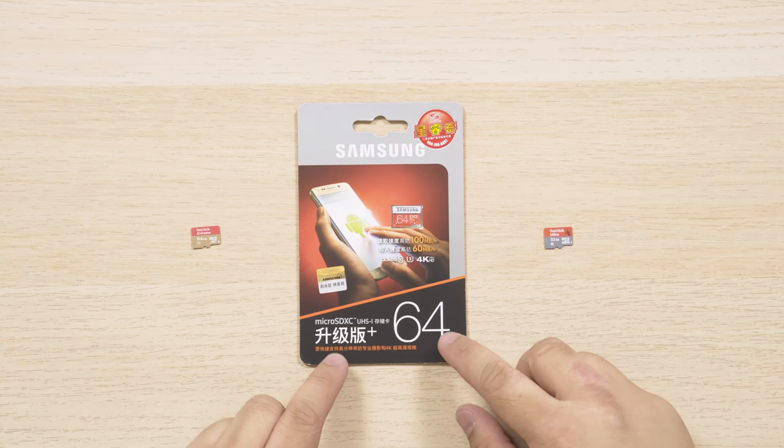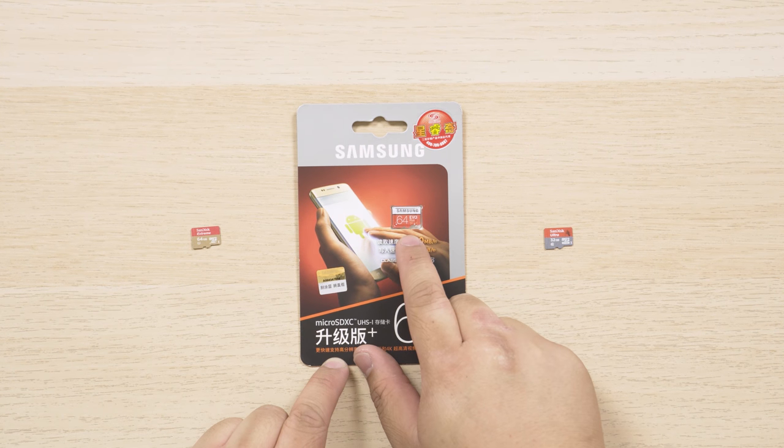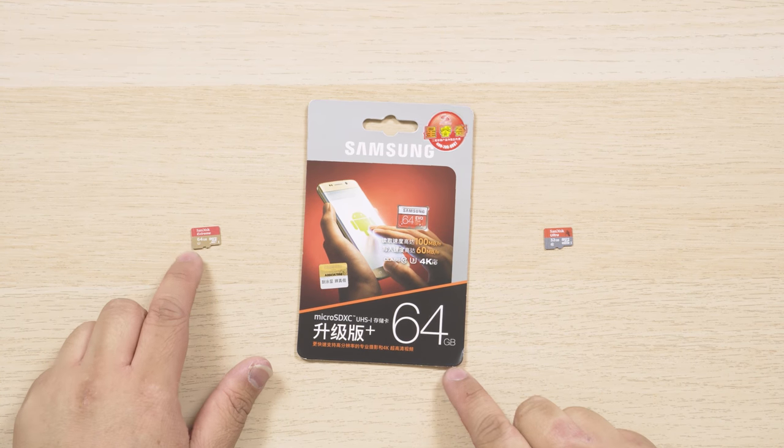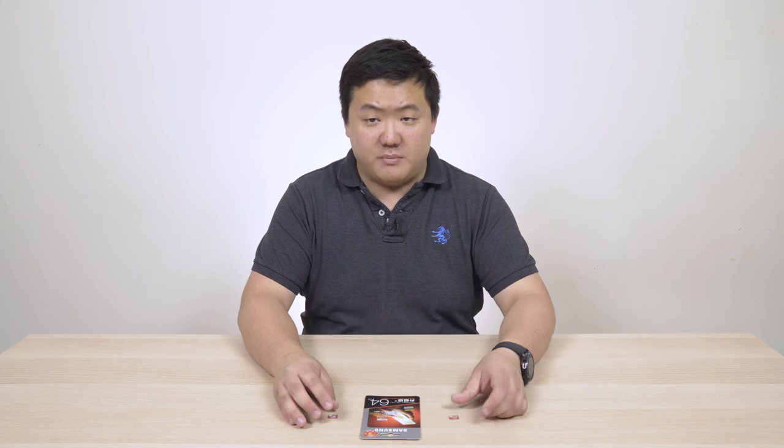For today's video we're actually going to compare a few different types of micro SD cards. You can see here we've got a Samsung 64 gigabyte Evo Plus, a SanDisk Extreme, and a SanDisk Ultra. There are actually more cards which I'll be comparing — I don't have them with me at the moment, but I've done tests in the past.